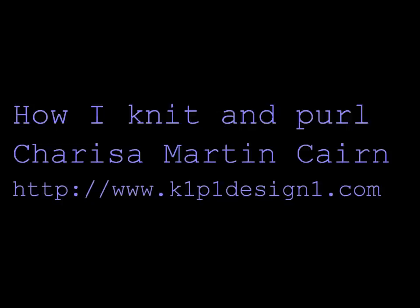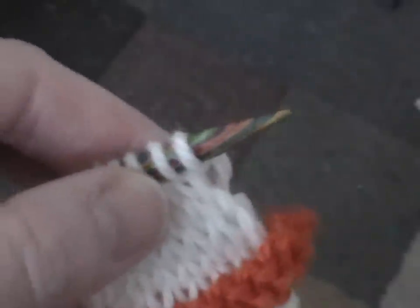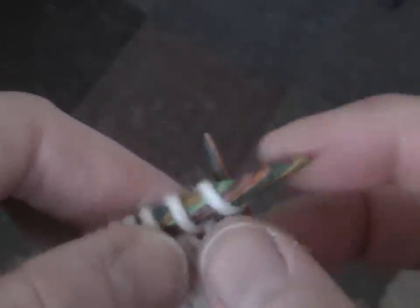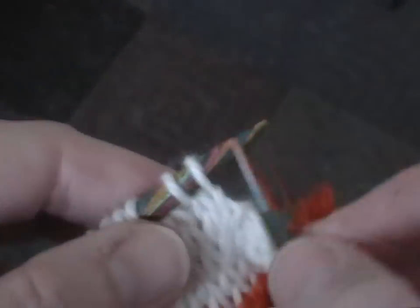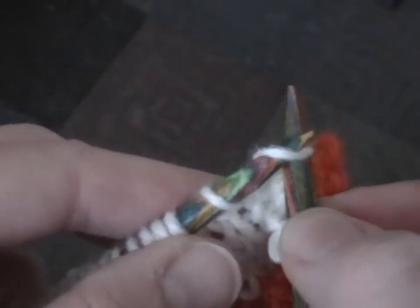Hi, I'm Charissa and this is how I knit and purl. I use a traditional continental method where I carry the yarn in my left hand, but you'll see that I use my fingers to sort of stabilize stitches on the needle and be able to control them as they come off the left needle onto the right needle.